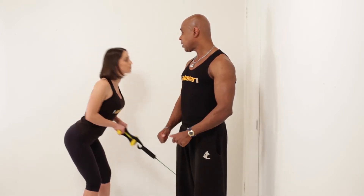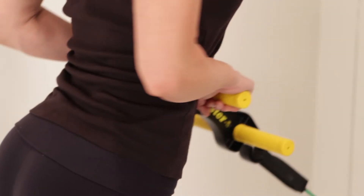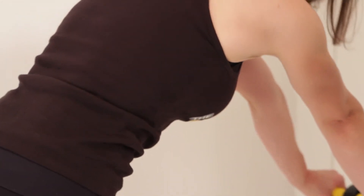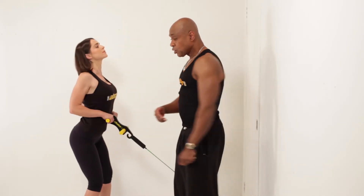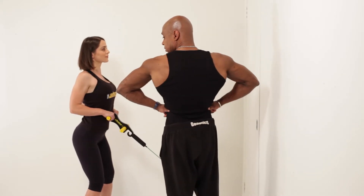And contract. Pull in and squeeze. And squeeze. As this works, the contraction works the complete traps and then the extension works the length of the back to give you the width.